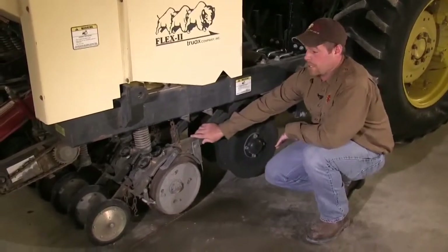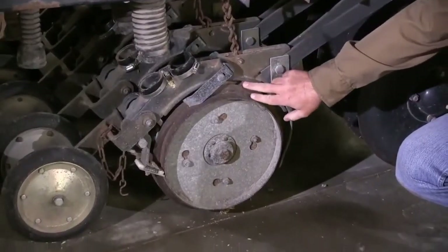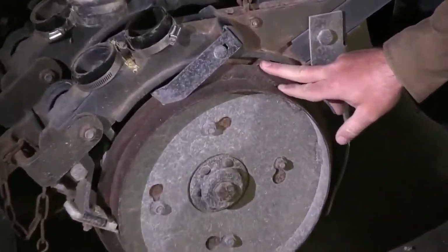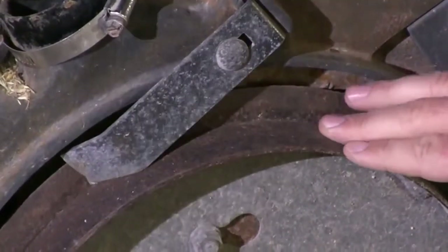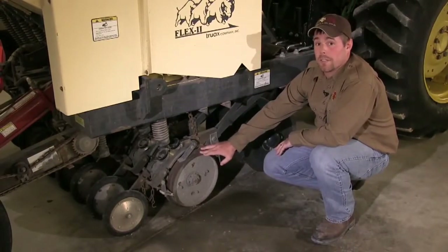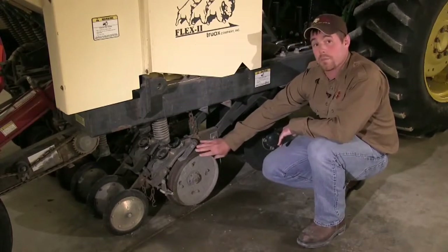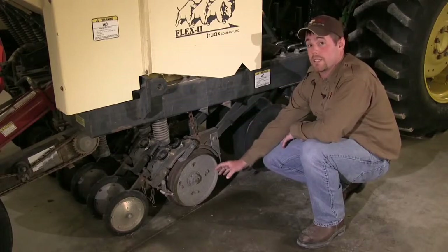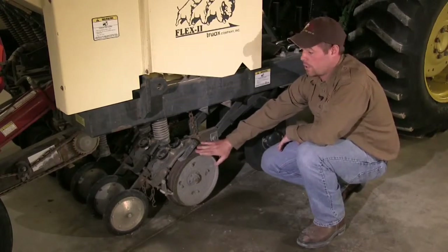Another important feature of this drill are the planting discs. These planting discs have plant depth bands attached to them that ensure small seeded natives are only planted a half inch into the soil, which is highly important when dealing with native species that have very small seeds. The planting discs also place the seed into the soil to ensure good seed-to-soil contact.